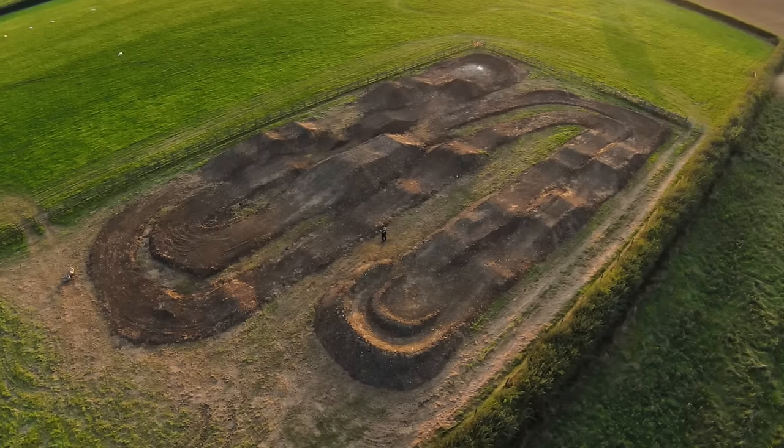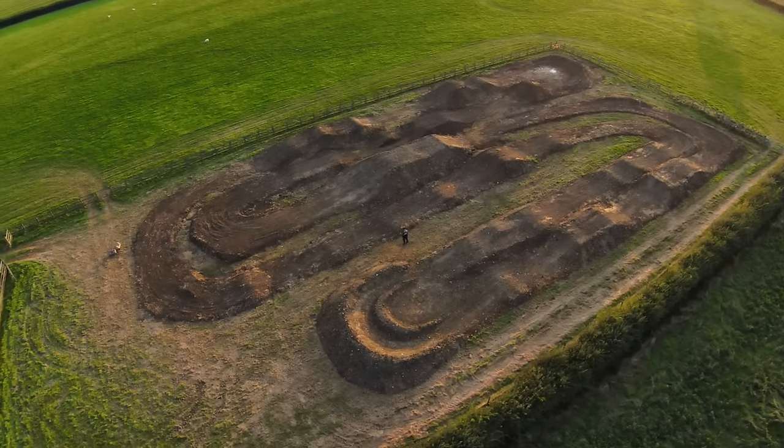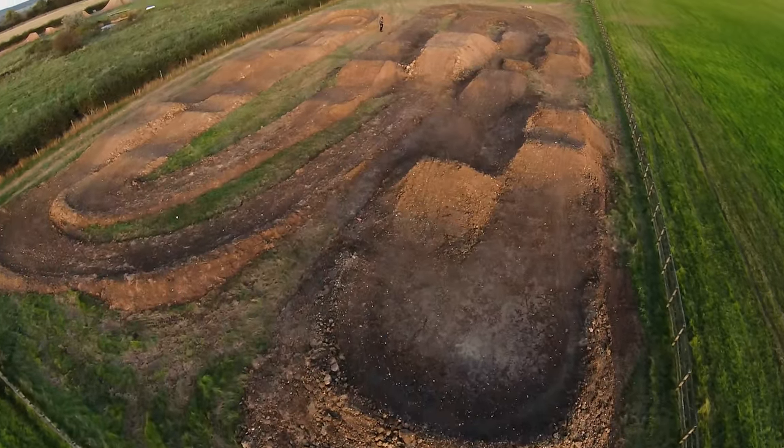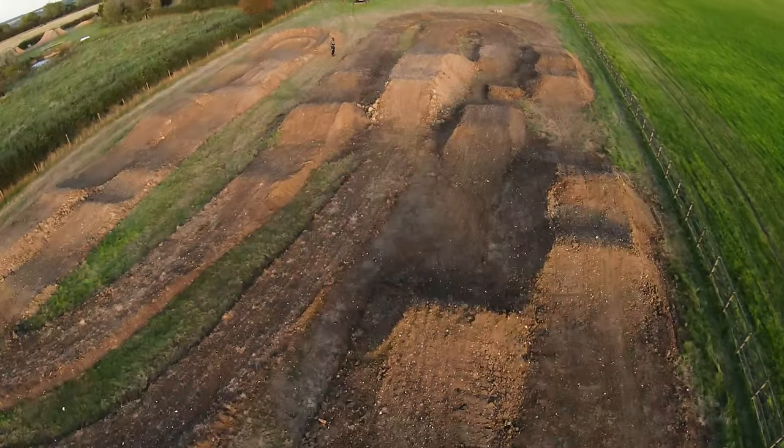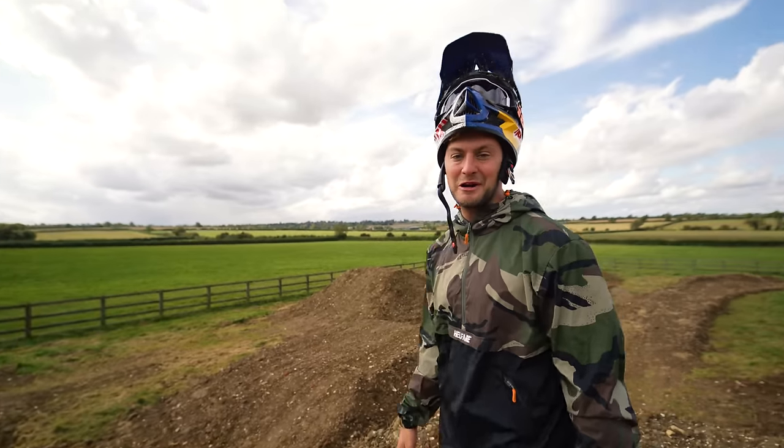This is the most recent backyard build which is now finished, and I always wanted a pit bike track in my garden. I never imagined we'd have a supercross track in the garden. This is a finished, complete circuit — every feature is in. We're going to ride it today. Let me show you what we've built.